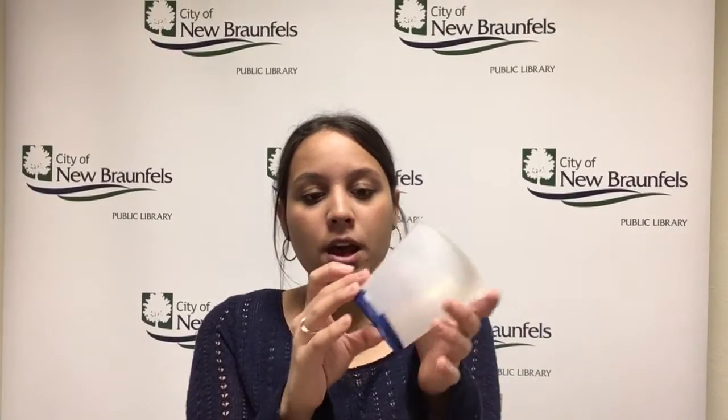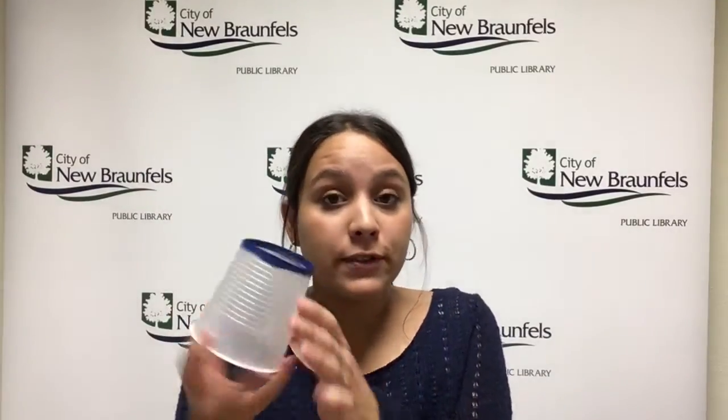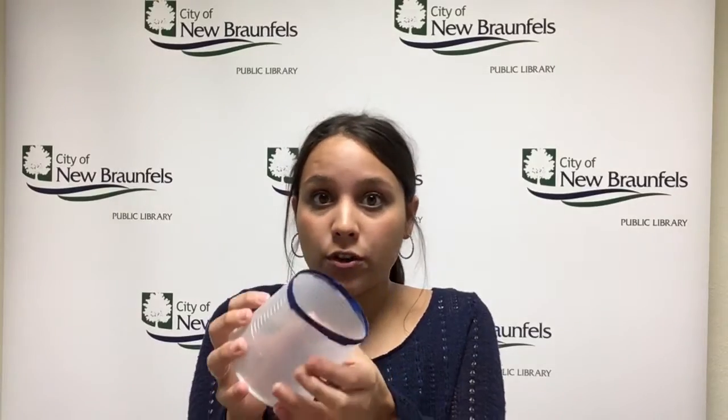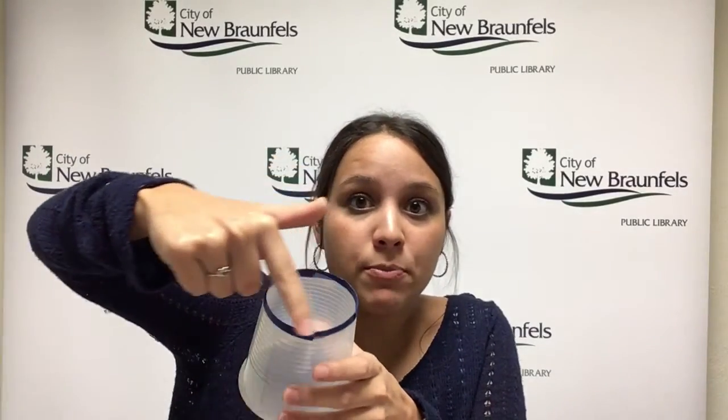You're gonna get a plastic cup like so, and the first step is to cut the bottom. If this is really difficult, because it can be hard sometimes, you can ask a grown-up to help. Once you've cut the bottom of the cup, we recommend putting some tape on it, because it can be kind of sharp and you don't want it to catch on anything.